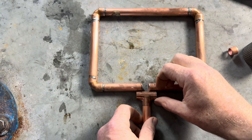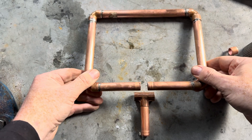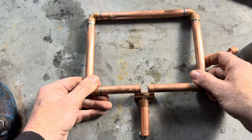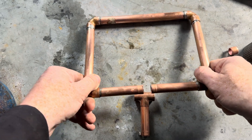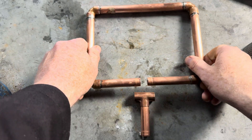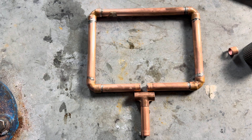The issue being, because it's two fixed points, we can't pull it apart. We've got to try and pull it apart but we can't because it's all fixed. This is where the slip coupling comes in.